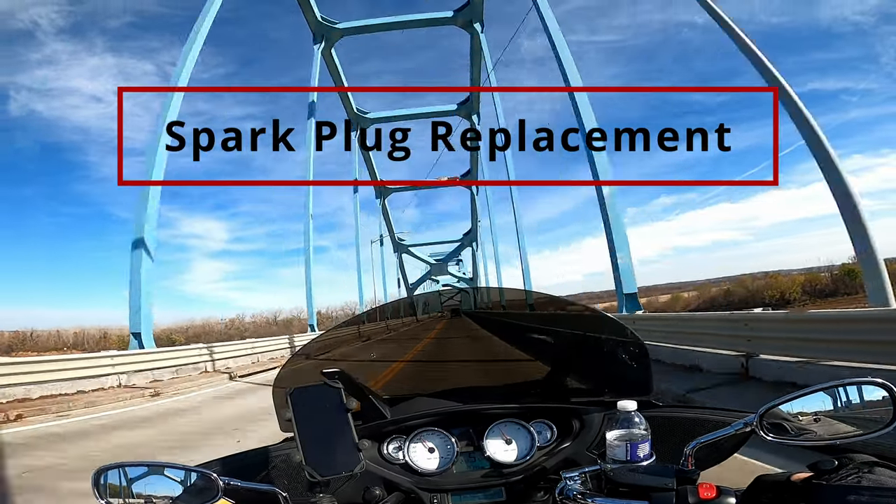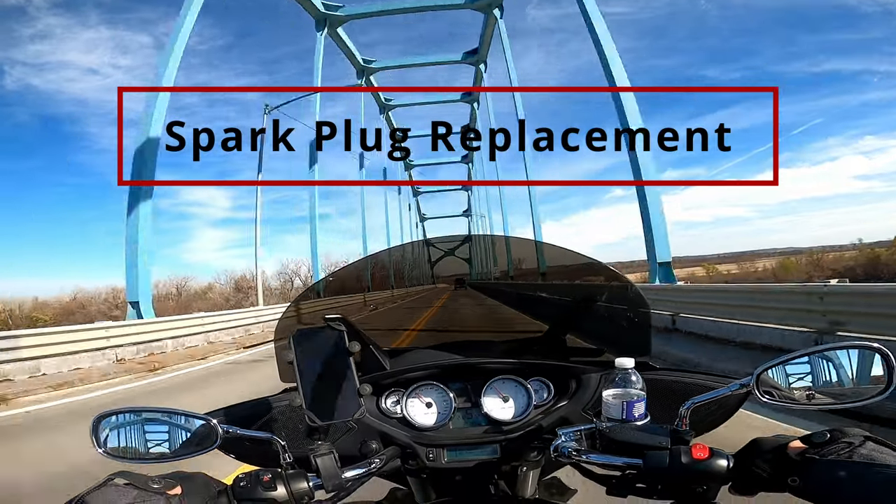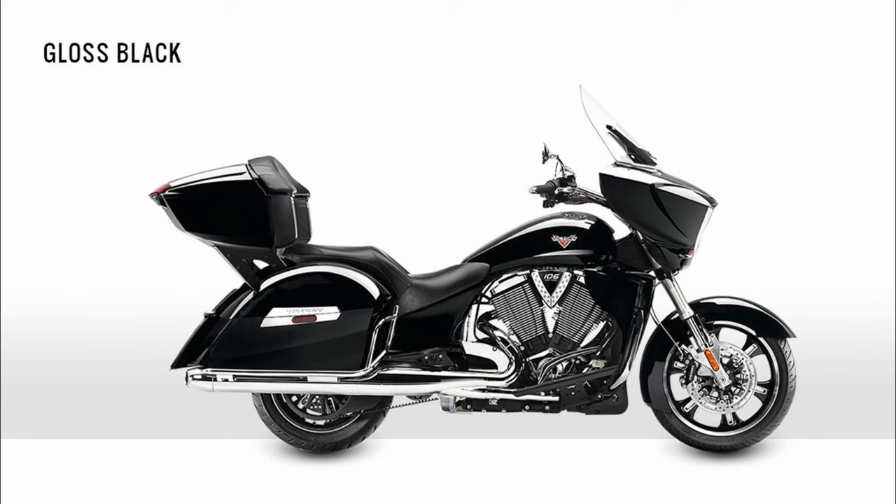Welcome back to Chasing Redline. This is going to be a multi-part series to help you get your bike ready for riding season. Today we are going to do a spark plug replacement on a Victory Cross Country.